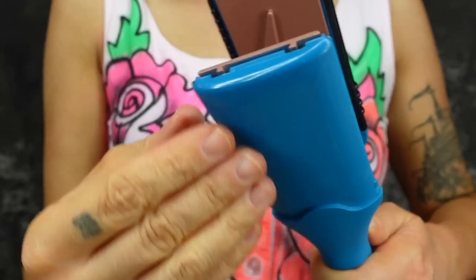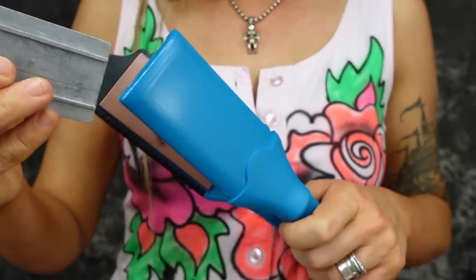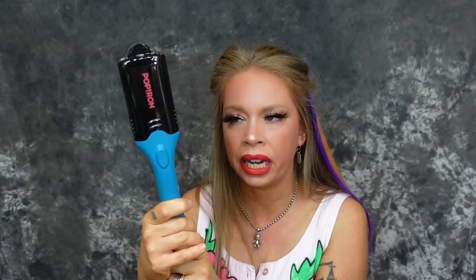It's super easy to switch out the plates — so intuitive I didn't even read the instructions before I attempted it. You just take the black casing cover off, slide the plate on there, slide the black casing back over the top and wham bam, you've got lightning bolts. I kind of feel like I'm going to like the lightning bolts the best. They also give you a heat protectant glove, which I really appreciate with any hair styling tool.